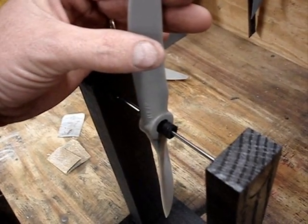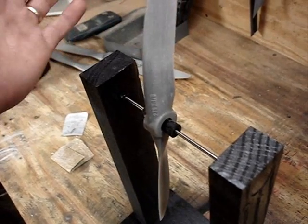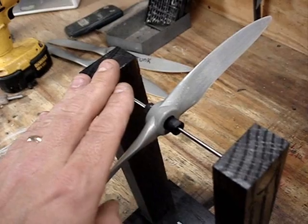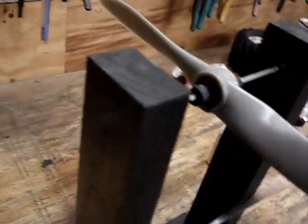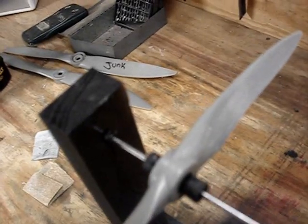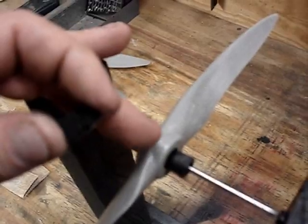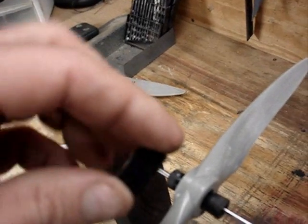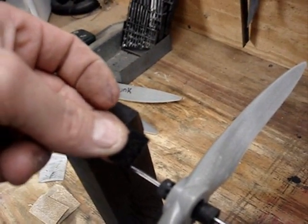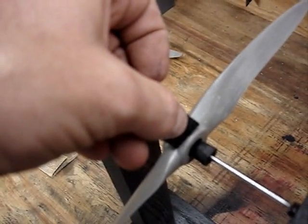Heavy side is dragging down. Flip it over — heavy side is dragging down, that means the top side here is going to be the light side. I've already added super glue in that channel, and it wasn't enough. So now we can prep our surface on the top here with some naphtha, remove all the oils, and take the fuzzy side of Velcro hook and loop and put it right there.